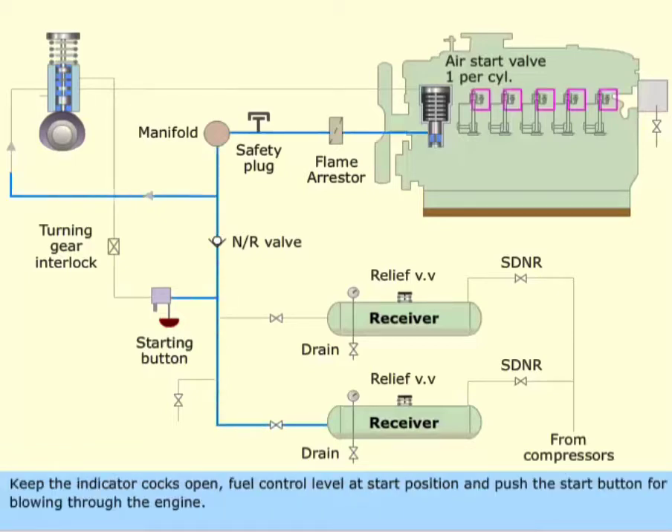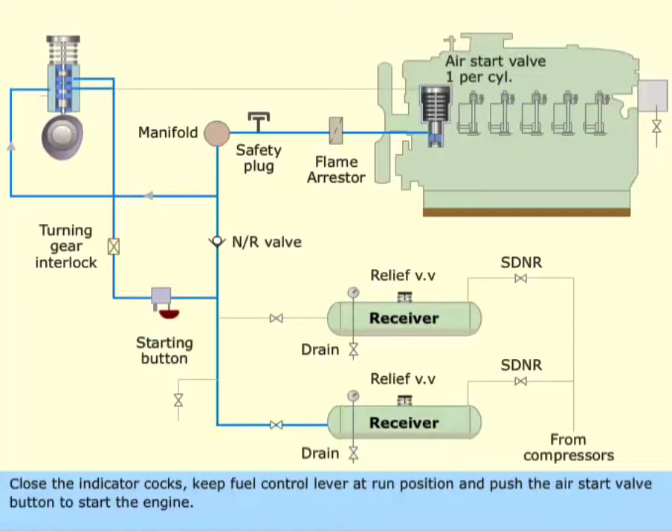Keep the indicator cocks open. Set the fuel control lever at the start position and push the start button for blowing through the engine. Close the indicator cocks, keep the fuel control lever at the run position, and push the air start valve button to start the engine.